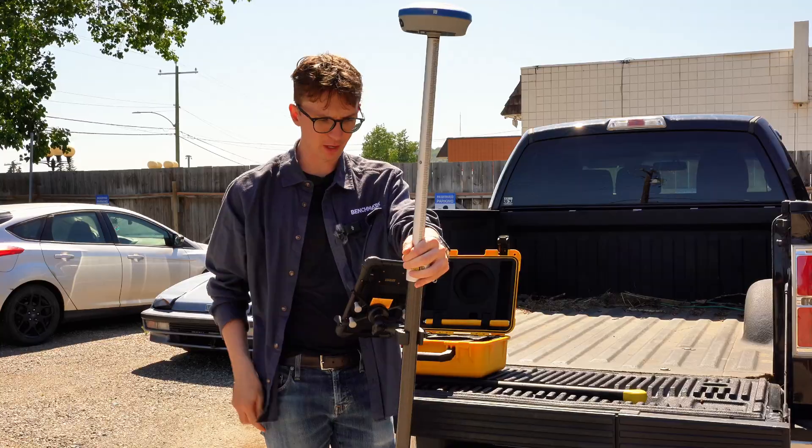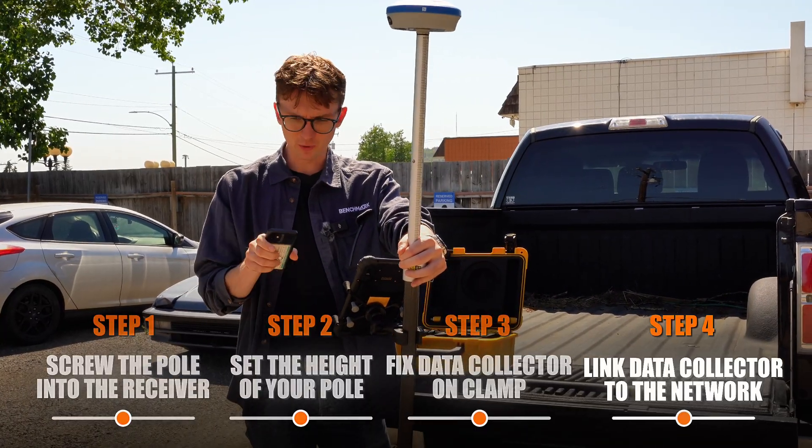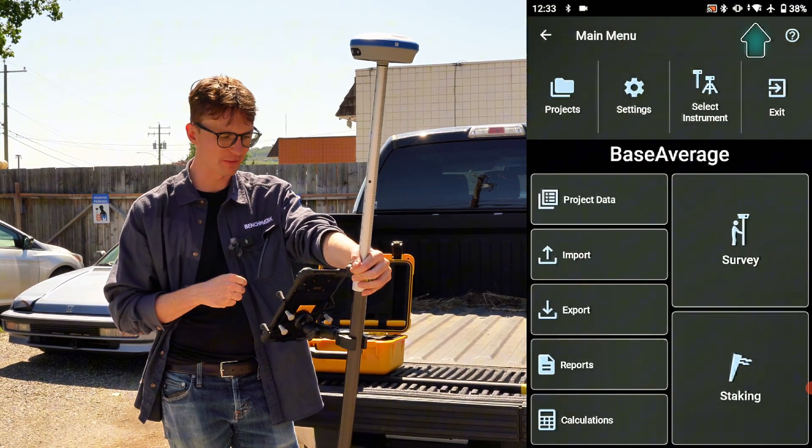Now I'm going to get my hotspot going. I'll turn that on and enable it, and once it's enabled on my phone I should see it connected on my data collector. You can see in the top there it says I've got a good Wi-Fi signal.